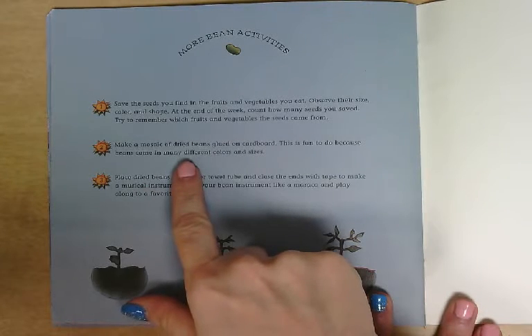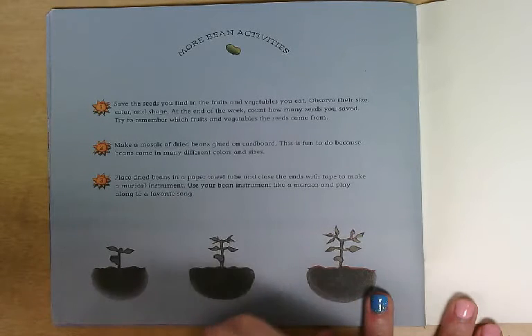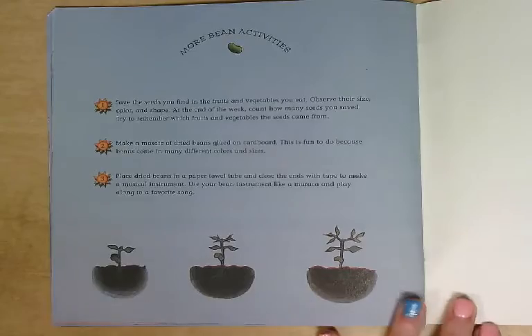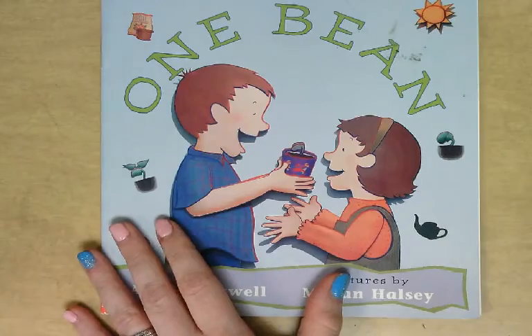You could make a mosaic of dried beans glued on cardboard — that's fun because beans come in many different colors and sizes. Or you could place dried beans in a paper towel, close the ends with tape, and make a musical instrument. You can use your bean instrument like a maraca and play along to a favorite song. Or you could try growing a bean plant yourself, just like our friends did in this story.